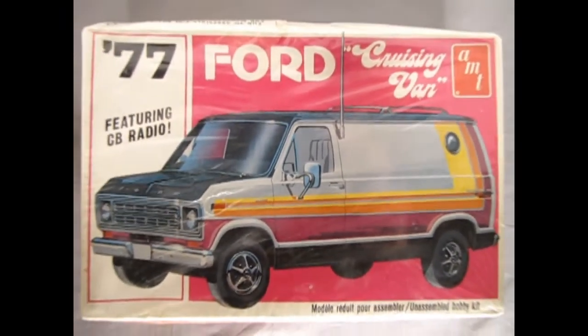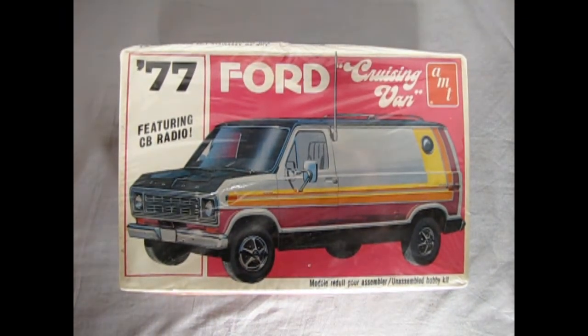This is another model kit on loan from my good friend James — the AMT 1977 Ford Cruising Van. One thing that's good about this model kit is that although this is an original loan to us from James, Round 2 has just re-released this recently. As you can see, we got these nice disco groovy stripes up the side — silver, black and rainbow — which were really cool for the era.